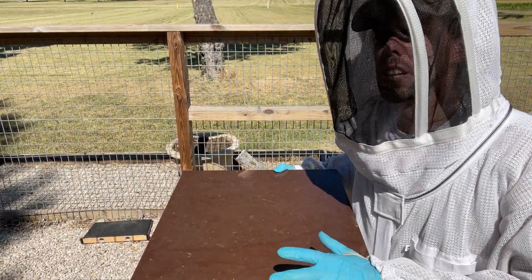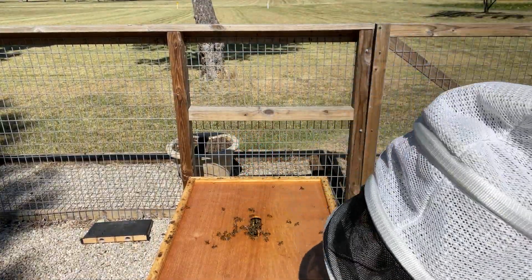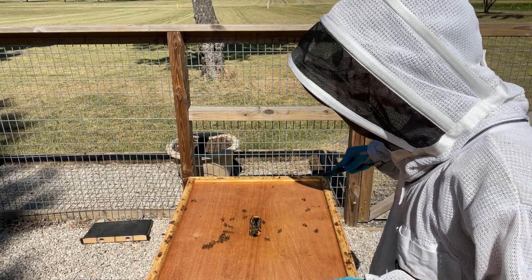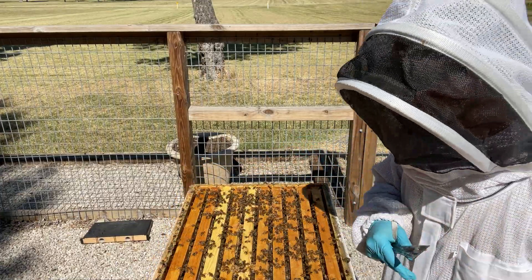This hive still has two medium supers of honey on top of it. Last we checked, they had quite a bit of honey in both of these supers, so it should be past time to harvest honey. Let's see what these bees are doing as we get into the summer.